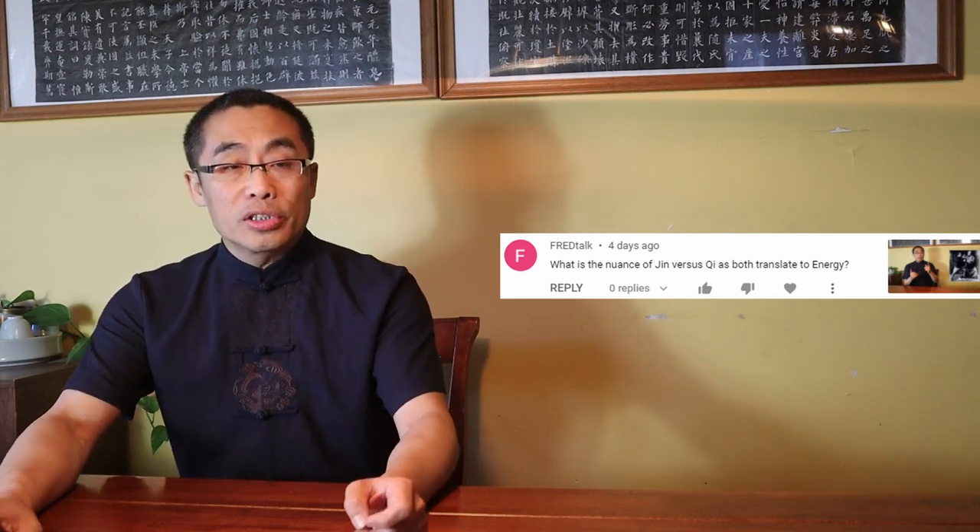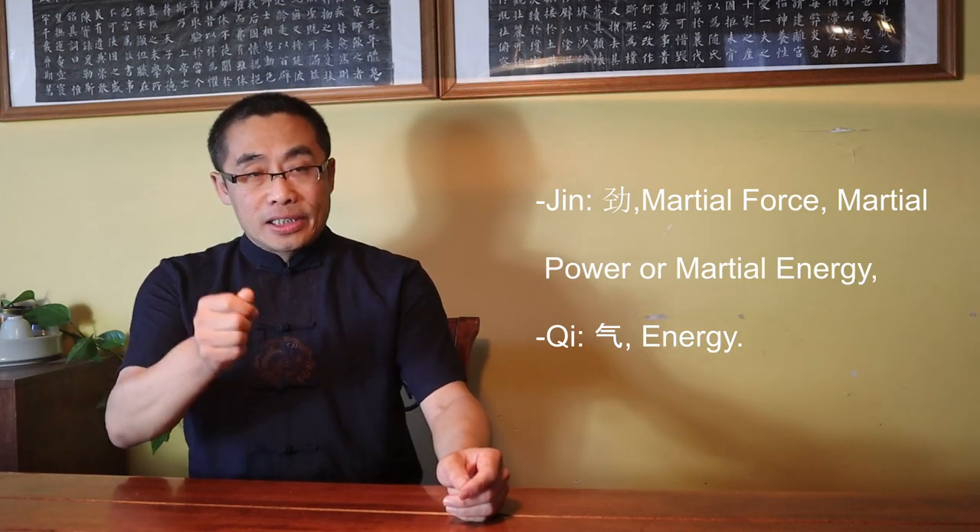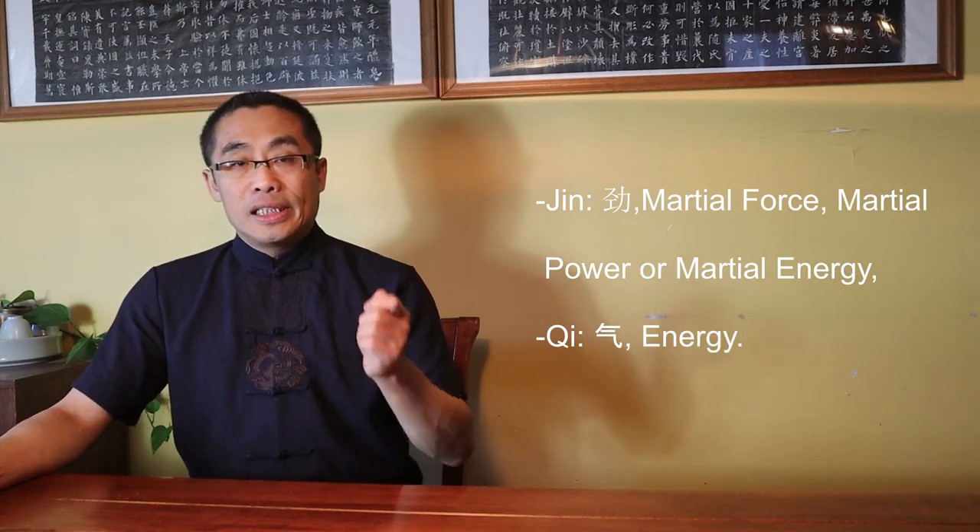Question No. 1, from Fred Talks, asks: What is the nuance of Jin vs Qi as both translate to energy? Jin means martial force, martial power, or martial energy, while Qi is the general term for energy. Jin is always tangible and Qi may be intangible. Jin is used in martial art practice and Qi can be used in both martial practice and Xiu Dao practice, but its meaning varies according to the practice. Qi is one example of the Chinese language phenomenon where one word can have multiple meanings based on the context. Fred, I hope this answers your question.